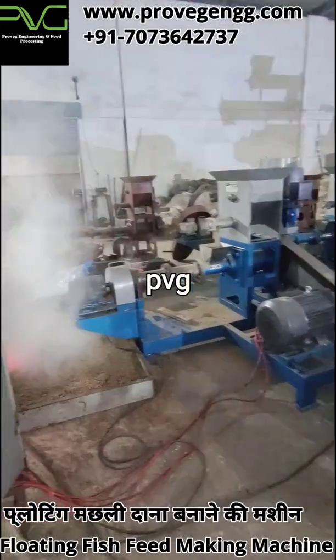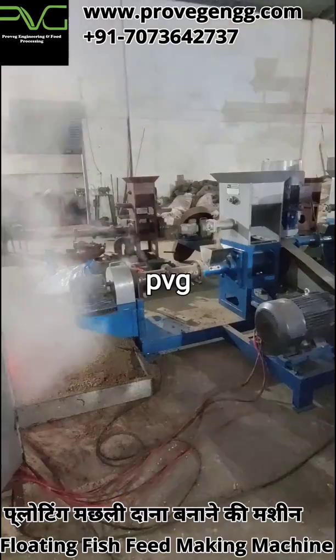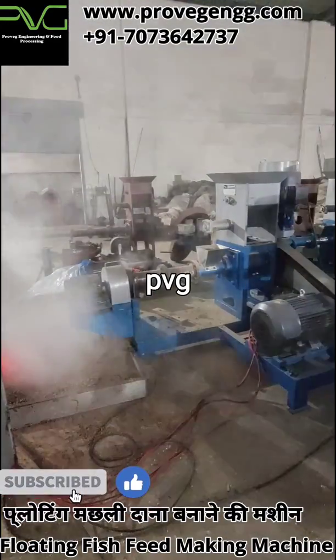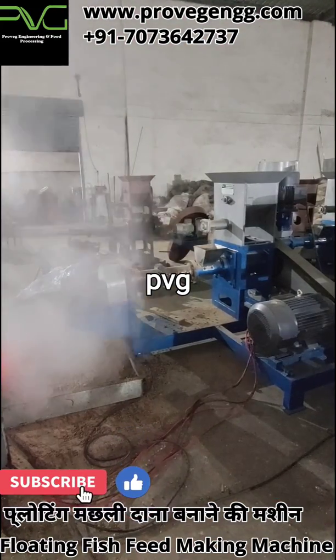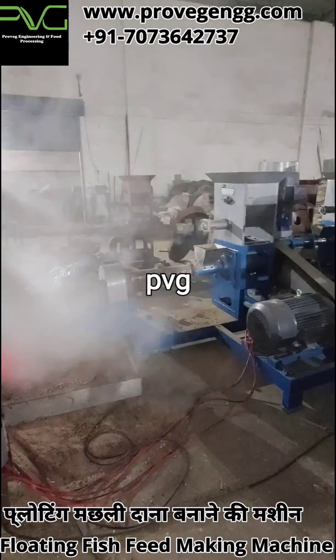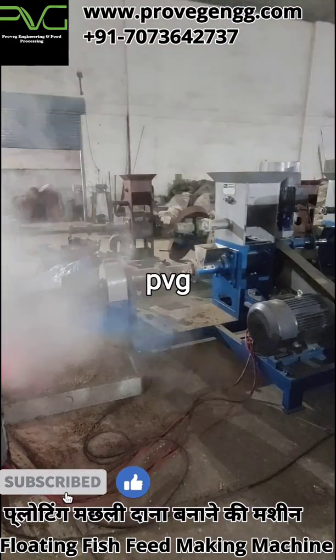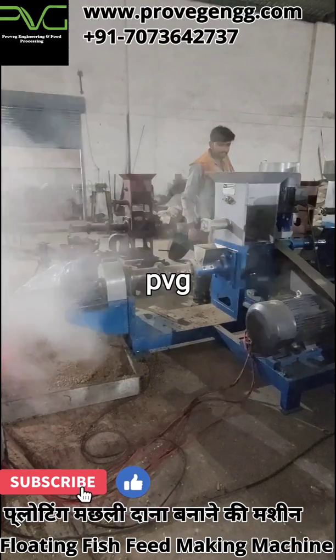If we are going to make the feed at our own factory or farm, we can easily save five to six rupees per kg. You just have to buy good quality raw material at your farm and you can easily make floating fish feed at your own farm or factory.